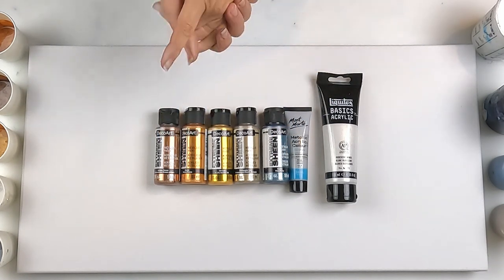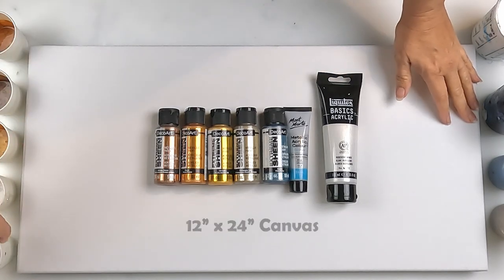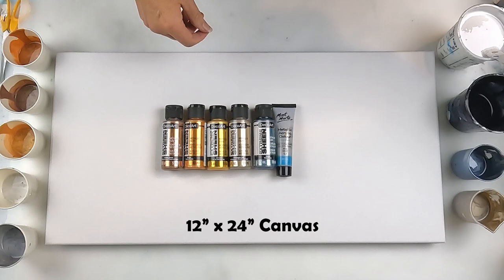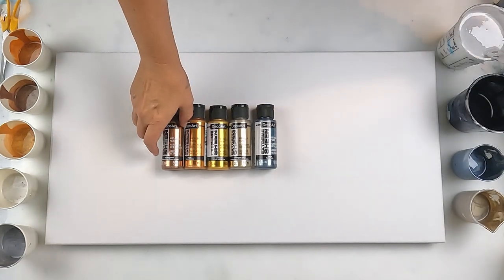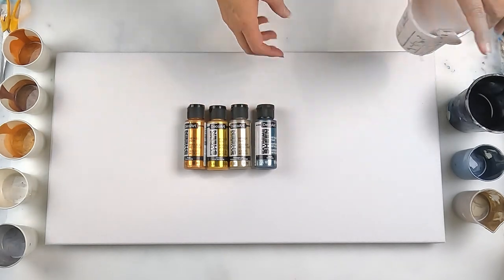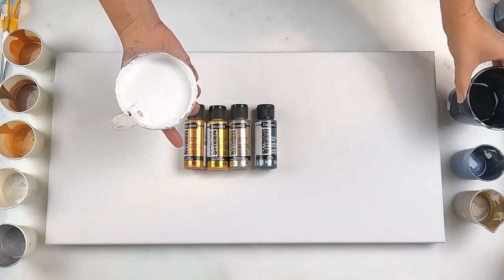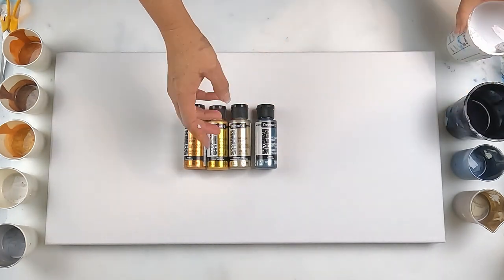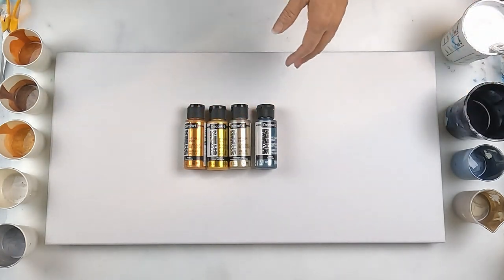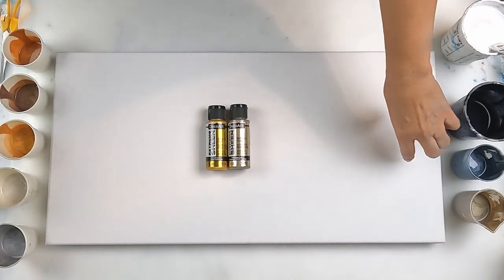I haven't used these ones before so I'm excited. I've got a long canvas out here. I've got my base colors — titanium white and Payne's grey — because I had a little bit of Payne's grey left, and I've made up some more white.